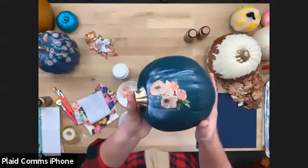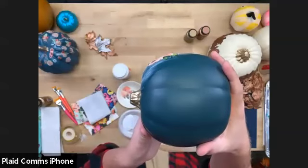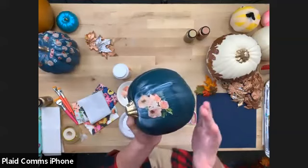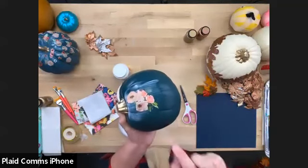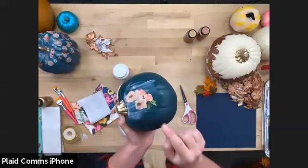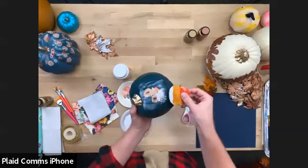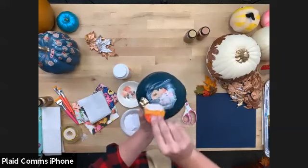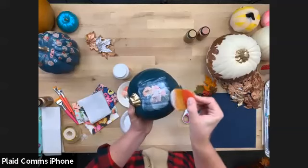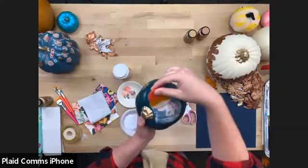I've placed my little piece of napkin down and there's a little bit of bubbling — that's totally fine. Since the paper is so thin, when I apply the top coat of Mod Podge it will melt onto the surface like butter and look like it's part of the pumpkin. That's the great thing about napkins — you could do stickers or punched card stock, but nothing lays down quite as flat. Mod Podge goes on a milky white color and then relatively quickly goes clear.